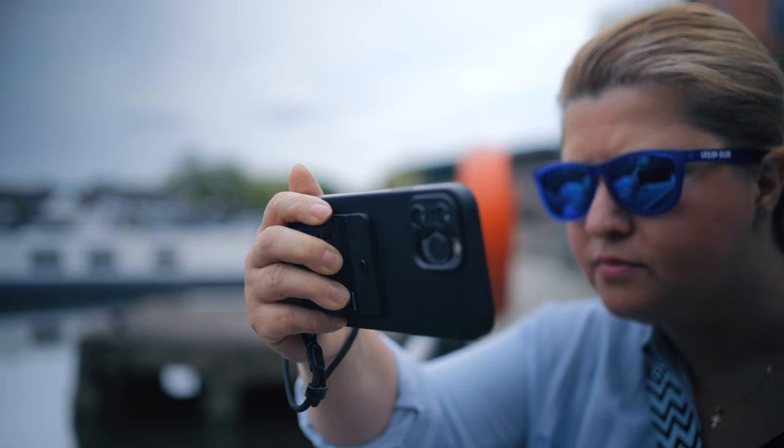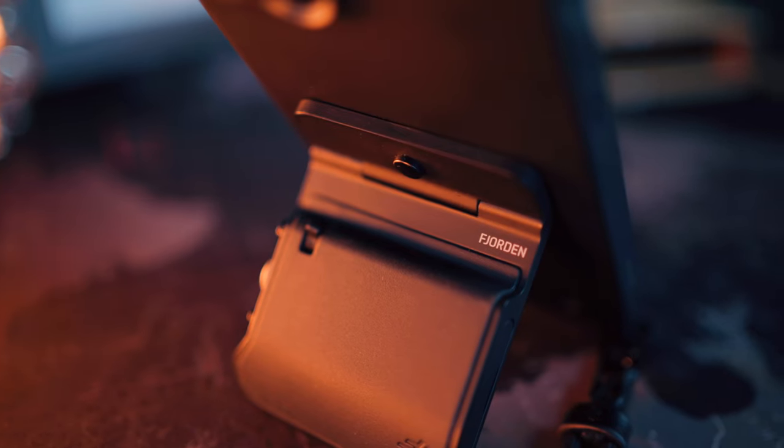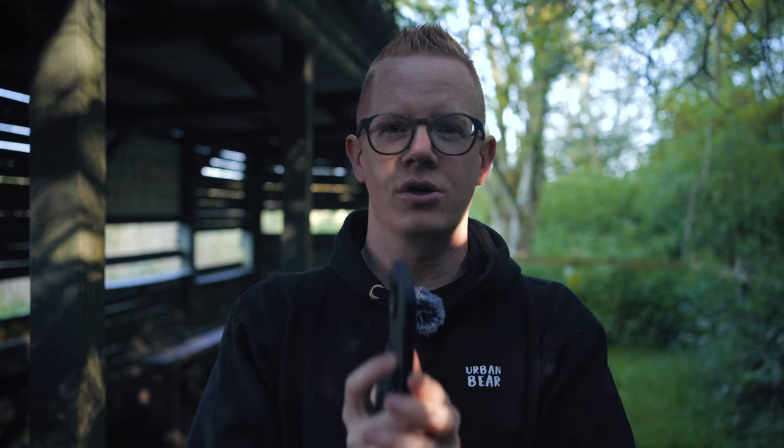Fundamentally, the Fjorden Grip is about convenience, because it isn't going to improve your photography. And while you can use it as a stand, it doesn't technically do anything that you can't already do in third-party iPhone camera apps. It simply offers a more convenient workflow. So what would you pay for this convenience?